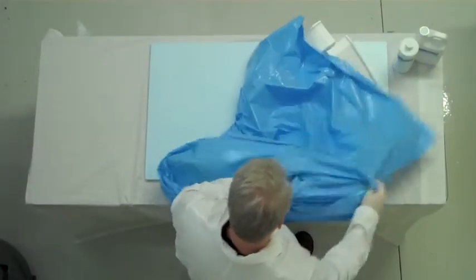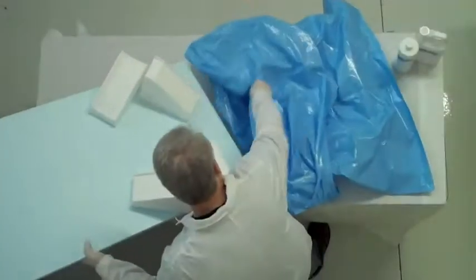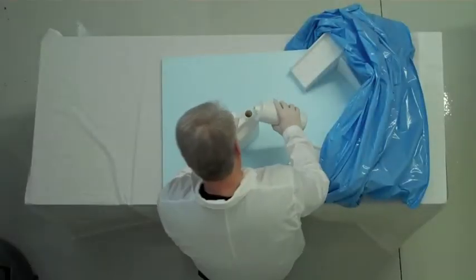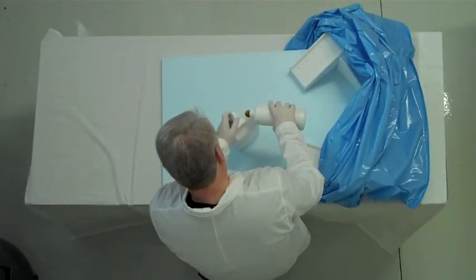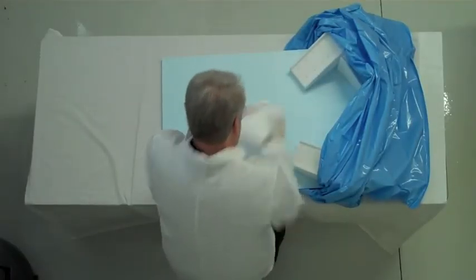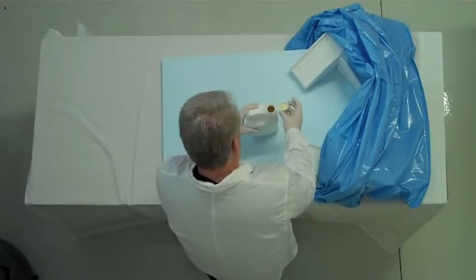Open the bag fully, pop air into it, and get ready to place the form inside of the bag. Place the form deep inside of the bag, going all the way to the end. Next, open the set of foaming agents and pour all of bottle one into bottle two. Put the cap on securely and shake with the cap pointing down away from you for 10 seconds.